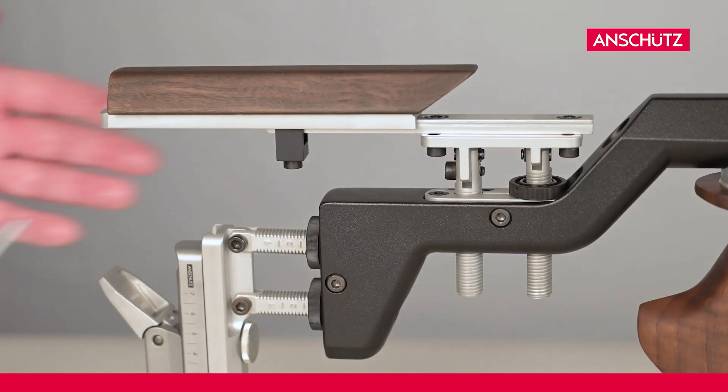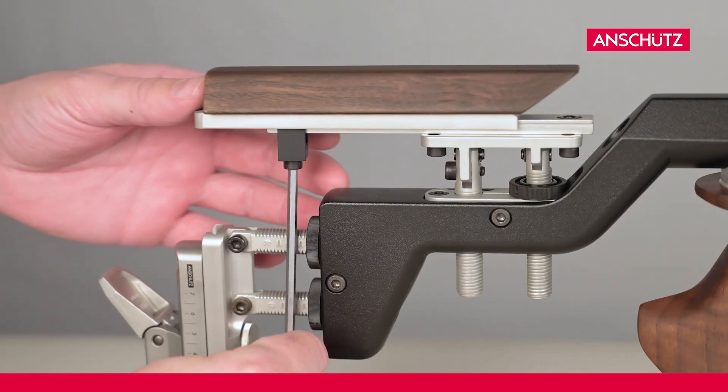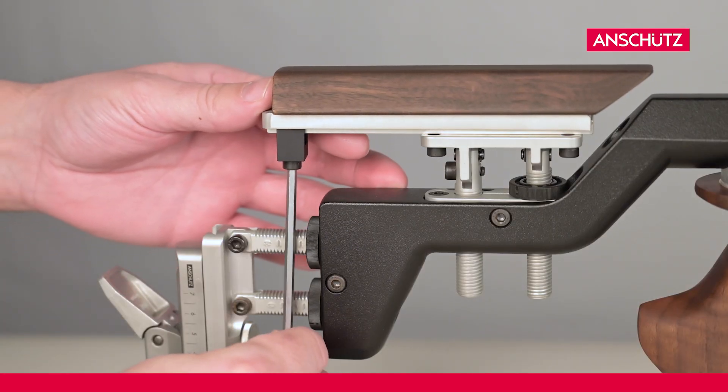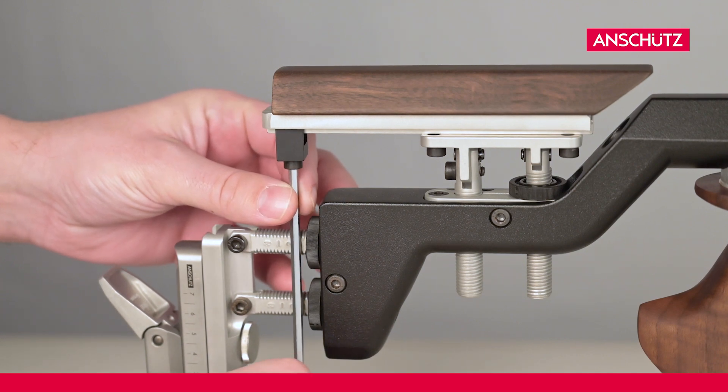For the best shooting position we have to adjust the position of the cheek piece and align it with the distance to the rear side. To move the cheek piece we loosen the screw with an allen key in size 4.